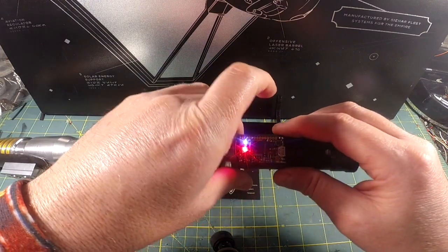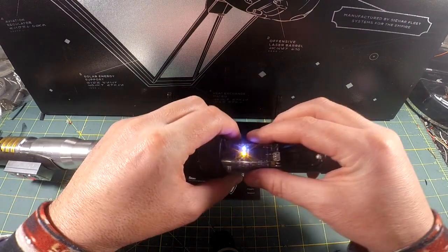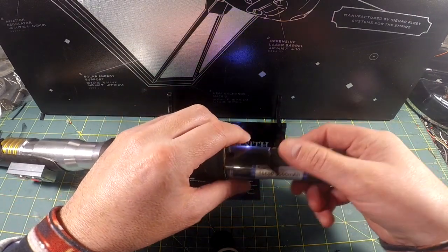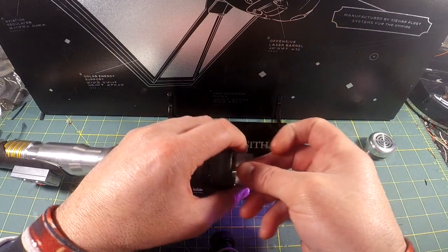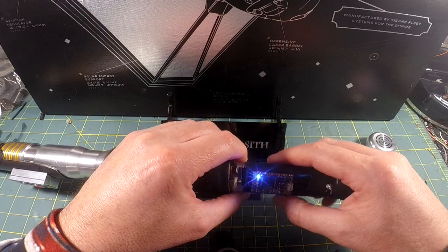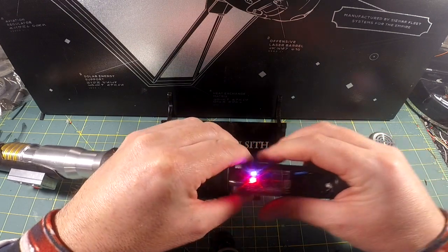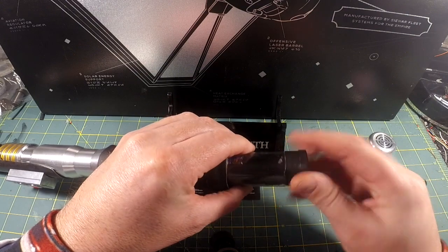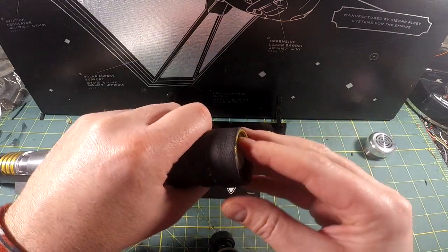This is programmed to go into deep sleep after about three minutes of idle time. Once you change the battery, you can reach into the hilt and grab this clear piece of shroud. You put that clear piece of shroud back over the soundboard and battery, and it goes all the way back to the very back. Then you just slide your chassis back home.